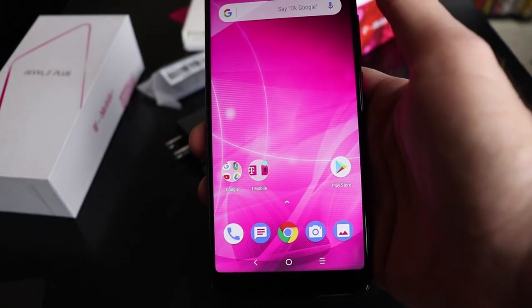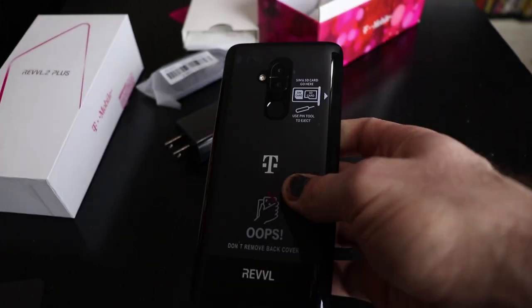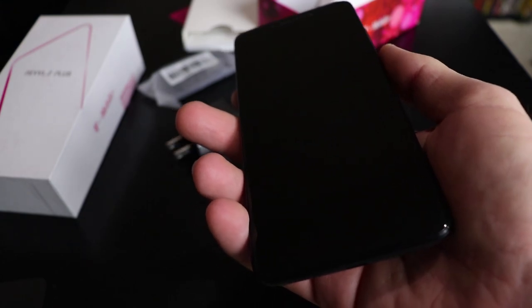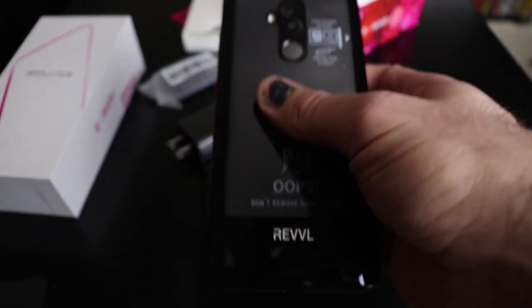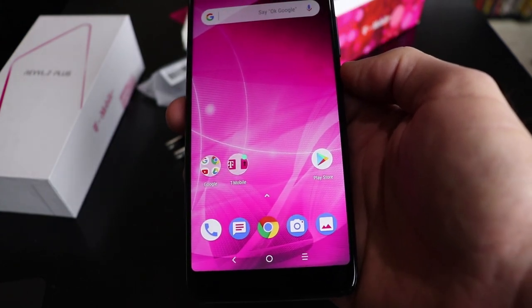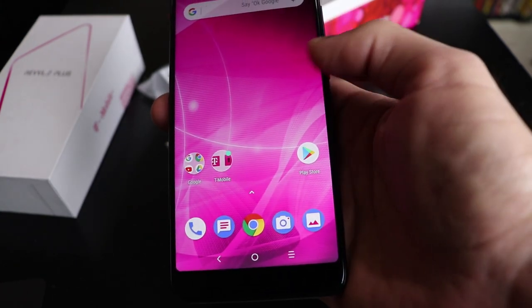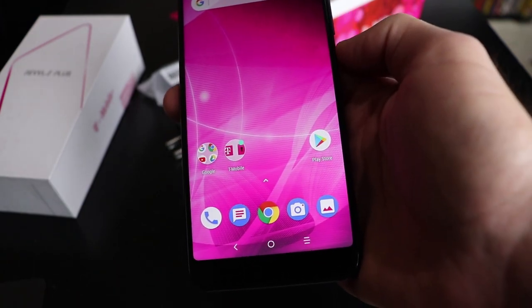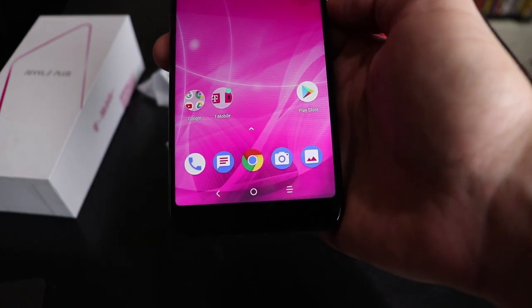I'm going to be using this phone as my daily driver for the next week or two, and I will come back with a full review for you shortly thereafter. First impressions — this phone feels very nice in my hand. So we'll see what happens, guys. Thanks for watching, and we'll see you in the review. Have a great day. You just got CE teched.